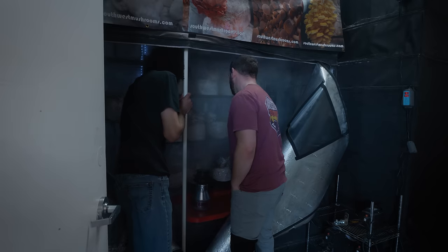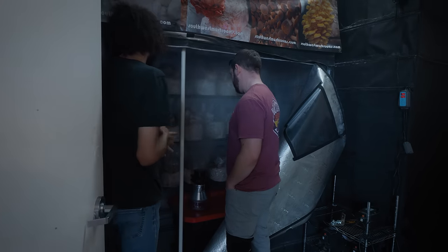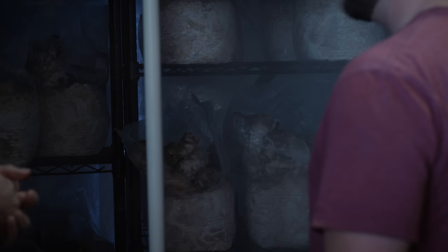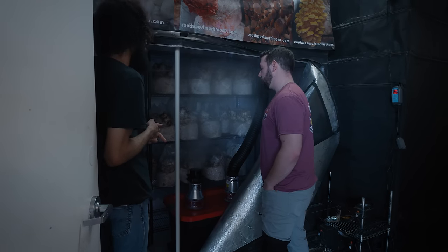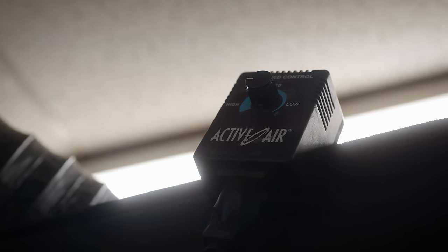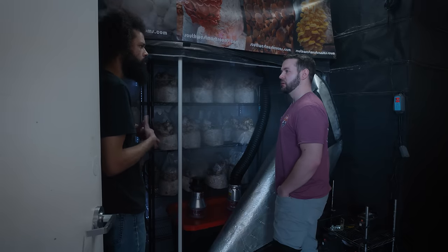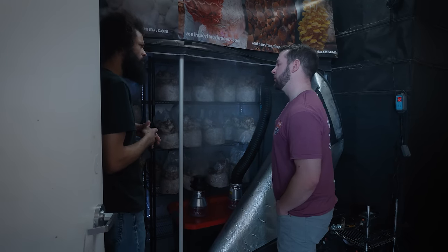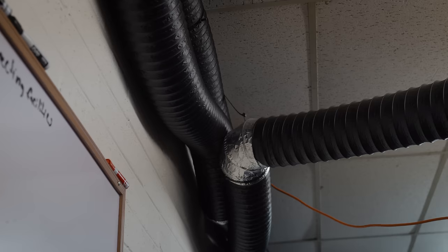Do you have to grow maitake specifically by themselves in their own room? You don't have to - I've gotten away with growing them in the other rooms. But typically they don't like the fluctuations of temperature that you'll get with other strains. The intake is actually not connected directly to outside, because the outside air kind of fluctuates in temperature - it gets really cold in the morning and average temperatures in the day. So it's just bringing in air from the facility.